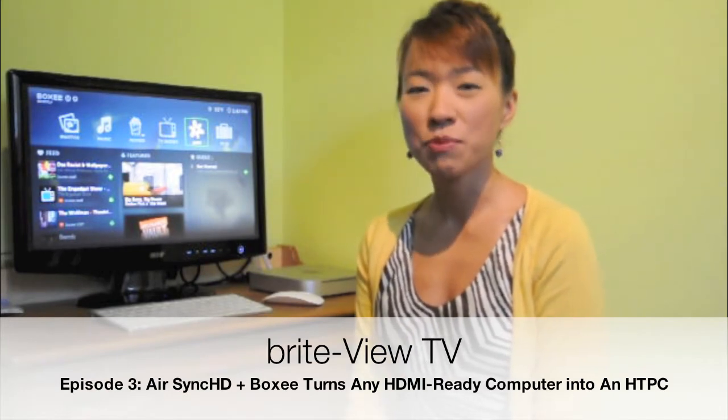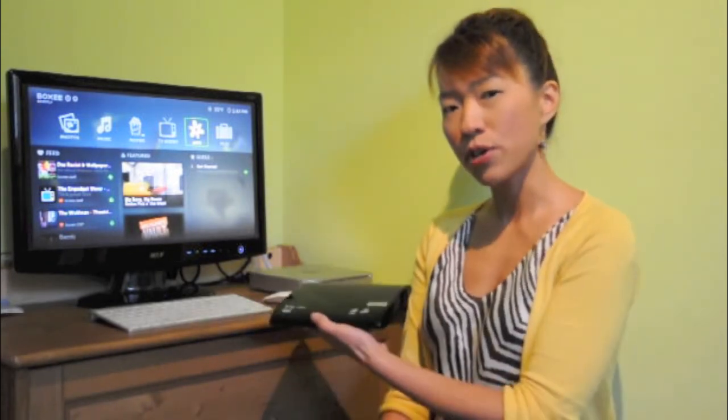Hello everyone. Thank you for watching Brightview TV. In this episode, we're going to show you how you can use an existing HDMI-ready computer as your home theater PC with the help of the AirSaint. First, you connect the transmitter to your computer, and then you connect the receiver to your TV.